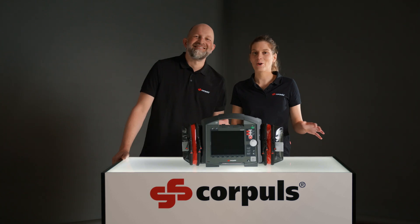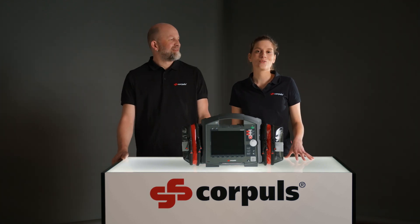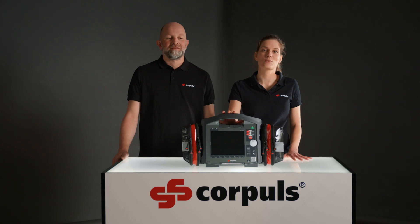Hi. Hello. Welcome to a new video. Today we want to look at transcutaneous pacing therapy with the Corpals 3.